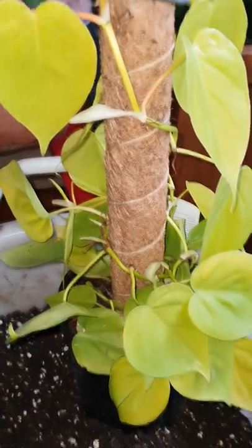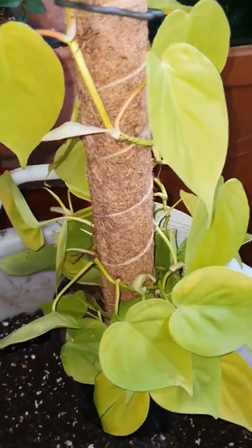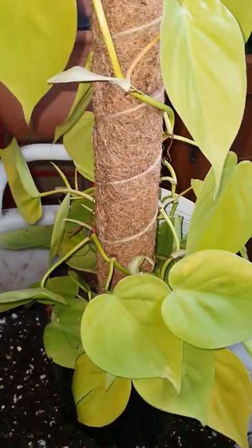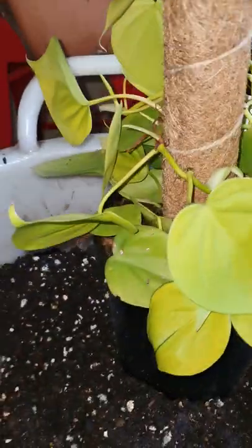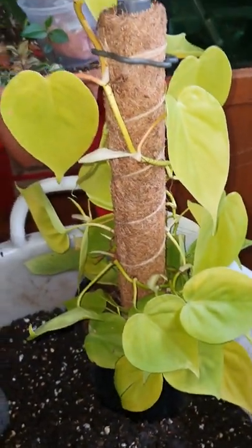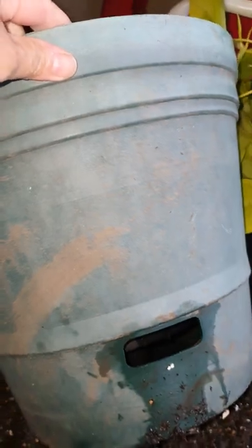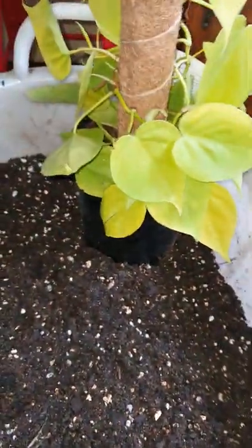Hello! Planting number two, repotting number two today. I've just done my Swiss cheese Adansonii into a bigger pot, and again today I'm going to do this lovely neon pothos into this lovely bigger pot, which is the same pot as the Swiss cheese Adansonii. So I have two plants, two planters of this type.